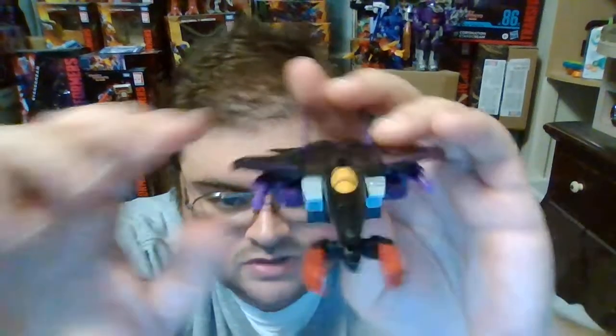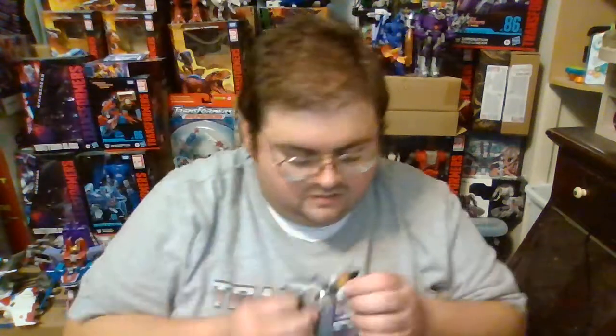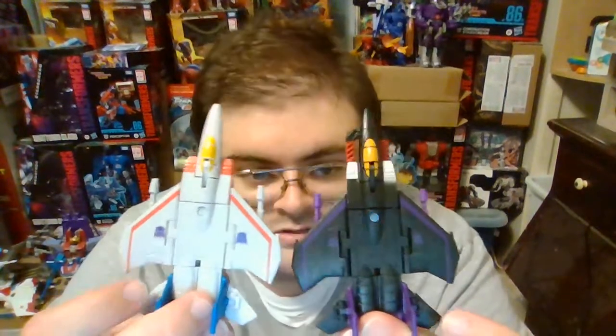As for Skywarp's tuning fork, there's a 3mm port on the bottom of the nose. According to Hasbro's official product photos, you're supposed to attach it with the tuning fork facing forward, so it looks like Skywarp can shoot electricity out of the front of his jet mode. But if you want a more aerodynamic look, you can have it facing the opposite direction, and it looks like he has an additional Gatling machine gun underneath the nose. I personally prefer the more aerodynamic look. Starscream has the exact same 3mm peg on the bottom of his nose, so you can plug 3mm weapons on the bottom of Starscream as well.